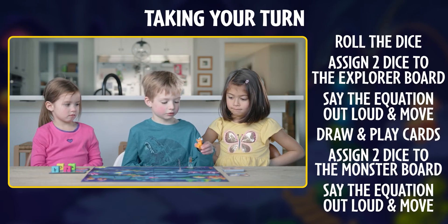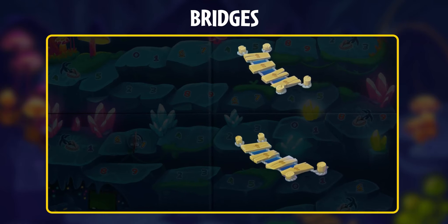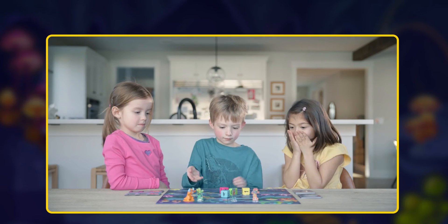Say the equation out loud while moving the monster. There are also bridges on the board, which are great shortcuts to get you to the exit faster, but they can only be used if you landed at the start of the bridge on your previous turn. Each player continues to roll and help each other get to the exit before the monster.